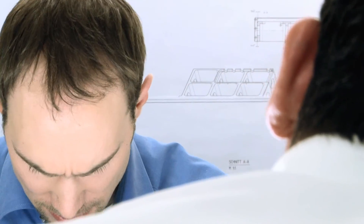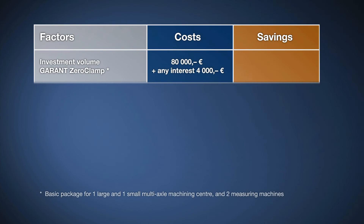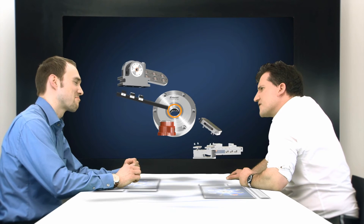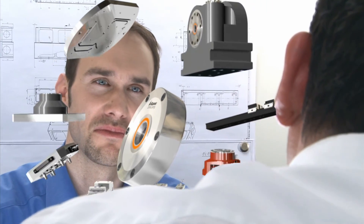The deciding factor is the price — would buying it be beneficial? With an investment of 84,000 euros, Modelbau Hochstein managed to save 600 euros a day by using the Garant Zero Clamp, all thanks to reduced setup costs. That's a return of 66,000 euros after a year, meaning it has pretty much paid for itself after six months. Garant Zero Clamp really is the right choice — it offers everything we need for our wide range of services and varied components.